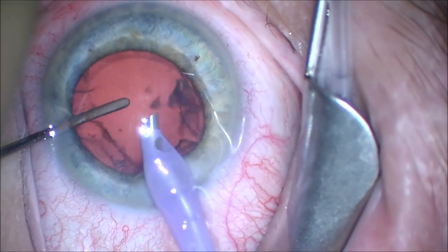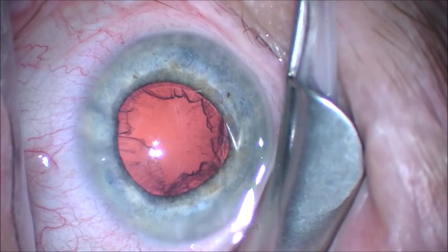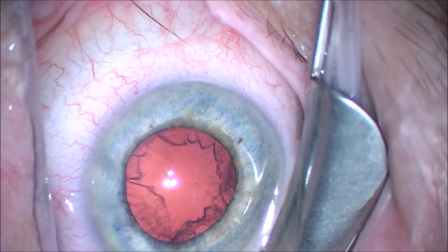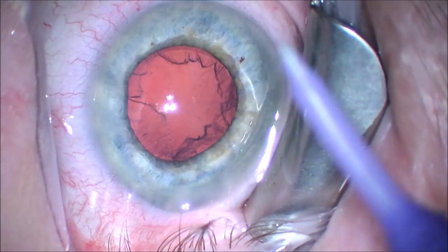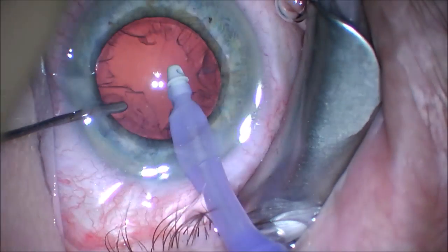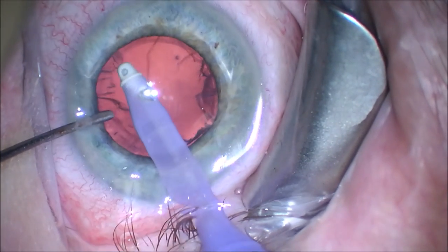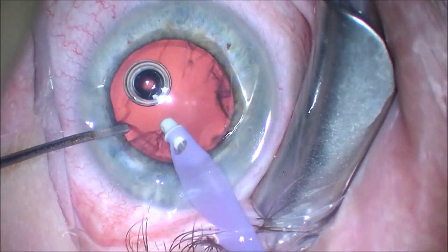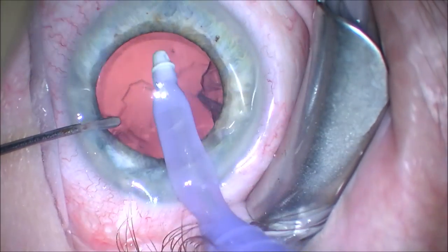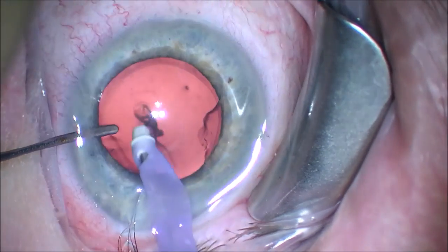After removal of the nucleus of the cataract, we're left with the cortex, which is the surrounding layer. We'll remove this with a new irrigation aspiration tip I've been trying lately called a polymer tip — this one made by Alcon. I use it sometimes instead of a silicone or steel tip, and it's fairly easy to remove the cortical remnants, as you can see here, and it's easy to get the sub-incisional cortex. These are disposable, and in my hands seem to work as well as the silicone tip or steel tip.